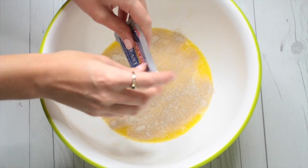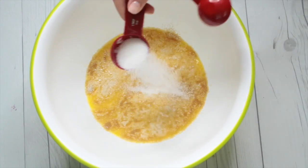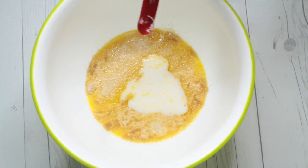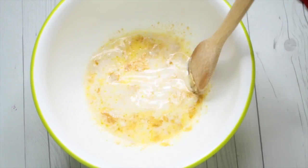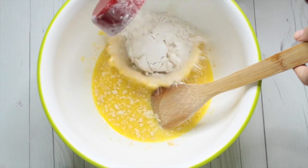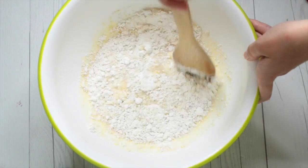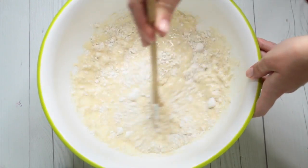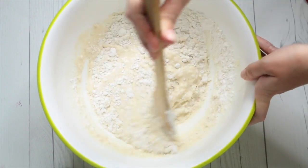Mix that in, stir it, and then let it sit for about 10 minutes. Then go in with a tablespoon of sugar and a teaspoon of salt, let that mix in, and then add in the flour. For the flour, you need two and a half to three cups — you just want your dough to form until it's a good dough consistency and you can't really stir it anymore. I ended up using the full three cups until it formed a dough.